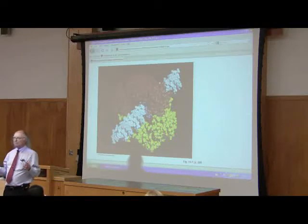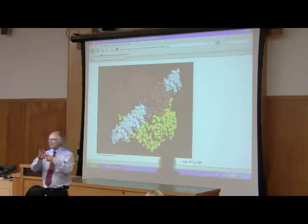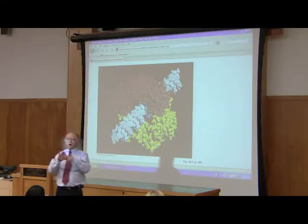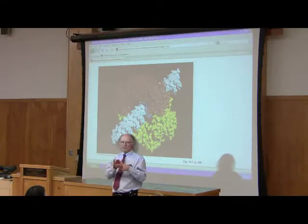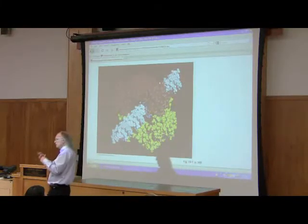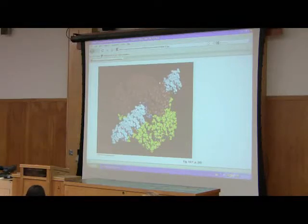Our cells have a DNA polymerase that has a structure almost identical to the beta clamp, saying that this function of holding the polymerase close to the DNA is an essential function that's been preserved through evolutionary history. We have a beta clamp just like E. coli has a beta clamp because it's important for holding that there. It makes for a much more efficient type of DNA replication.